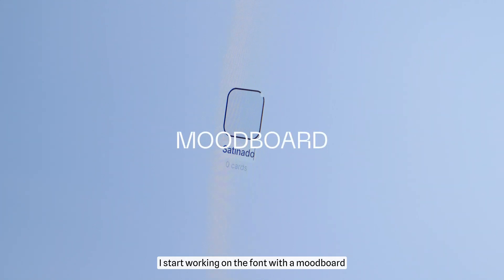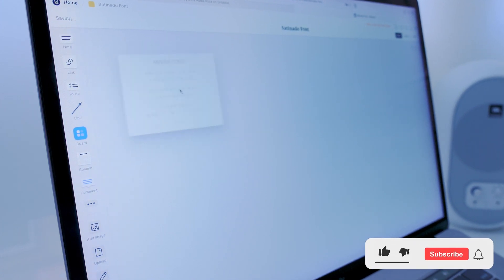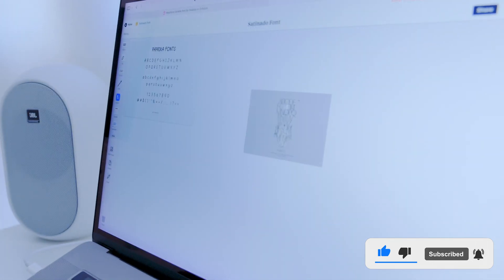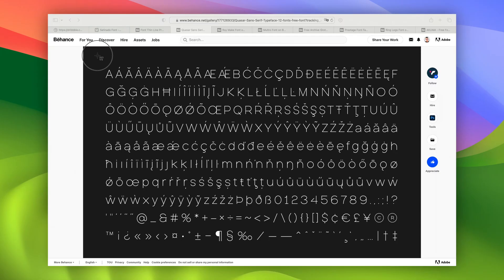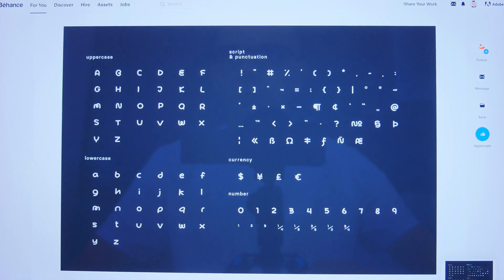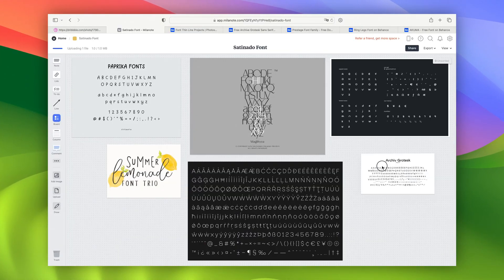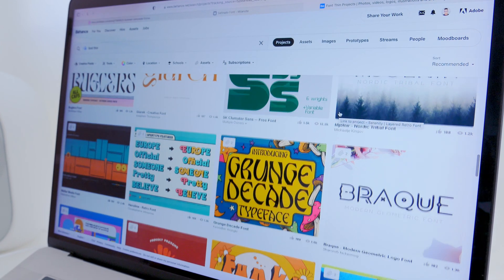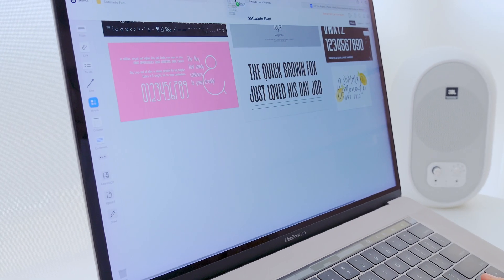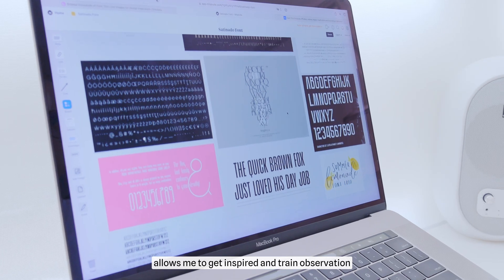I start working on the font with a mood board. Creating a mood board allows me to get inspired and train observation.